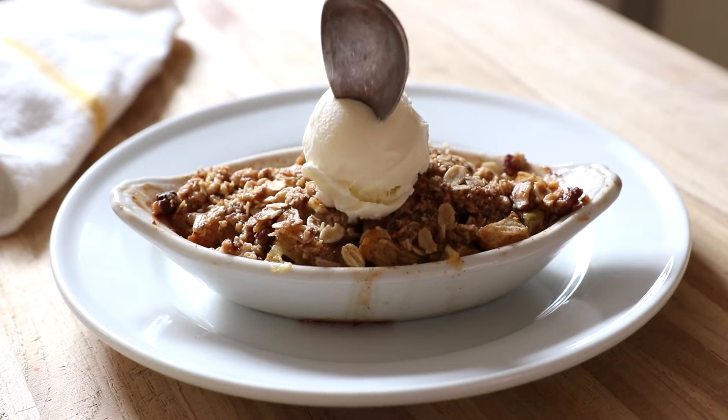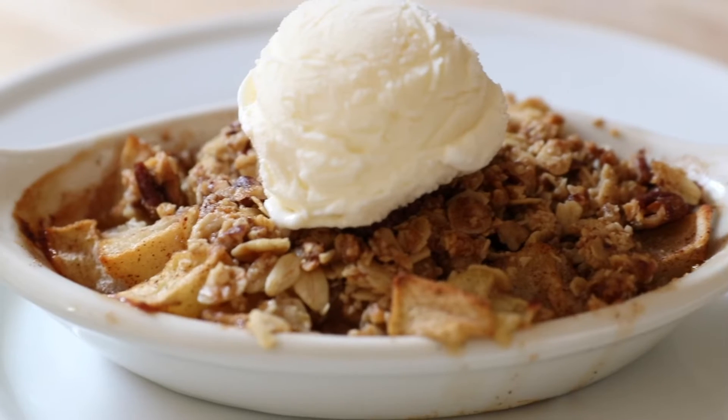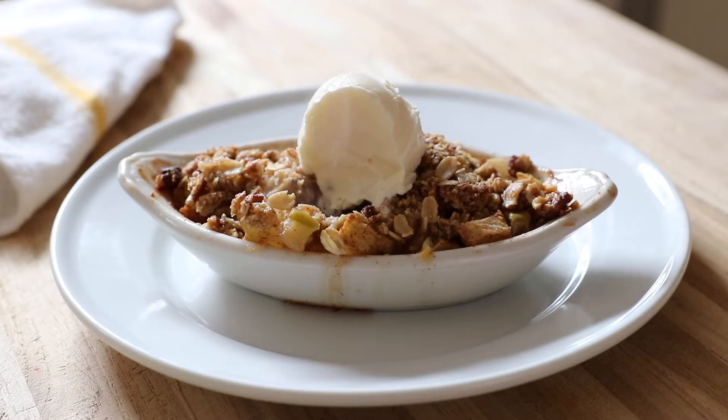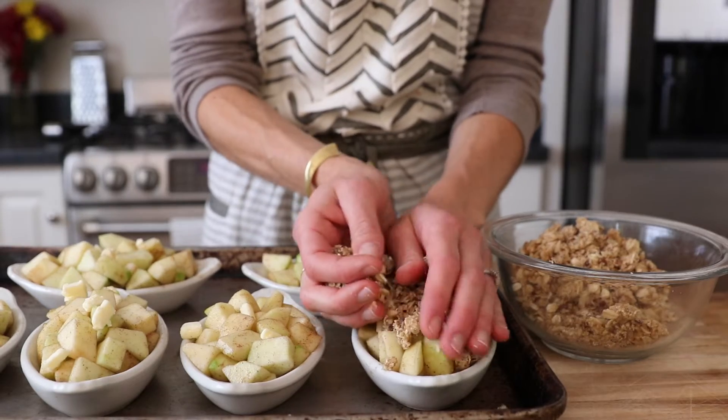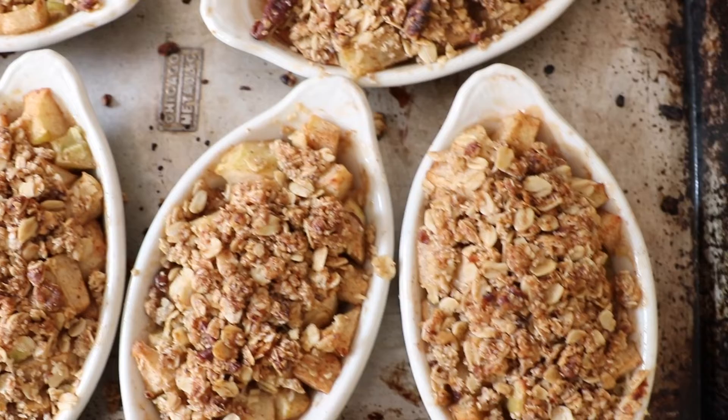Hey guys, it's apple season and today we're making an apple pecan crisp. This crisp would be just as welcome on a weeknight as it would be at a fancy dinner party for friends. And guess what? It has about half the butter and sugar of traditional crisp recipes. I'm going to give you a vegan version as well, and it's completely gluten free.